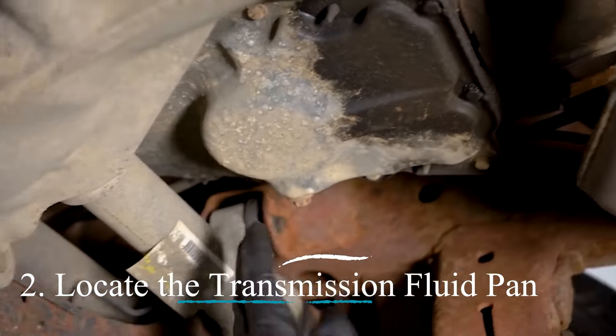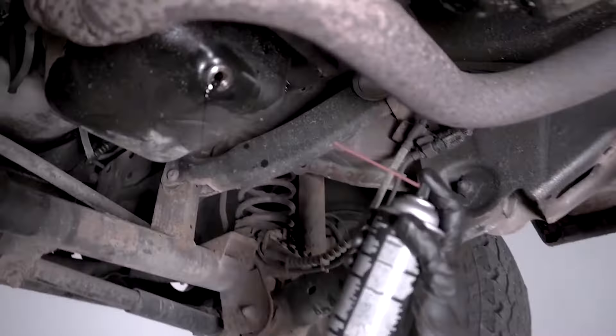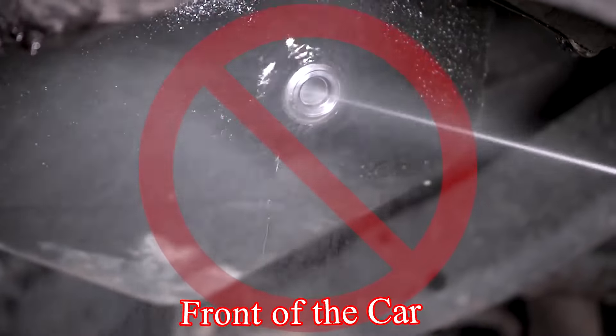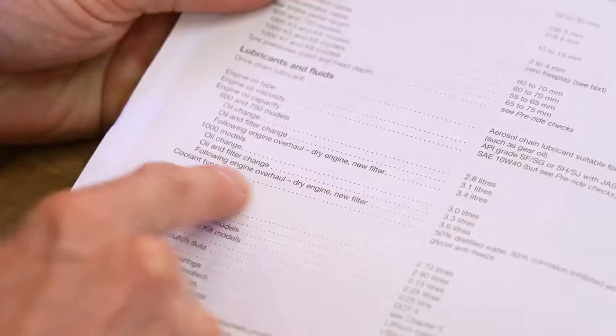Locate the transmission fluid pan. Underneath your vehicle, locate the transmission fluid pan. It's usually a flat metal pan positioned below the middle or front of the car. Consult your owner's manual for the exact location and any vehicle-specific procedures.